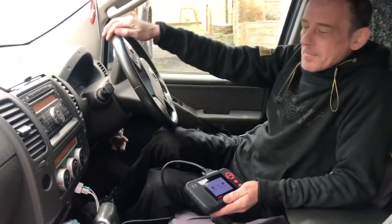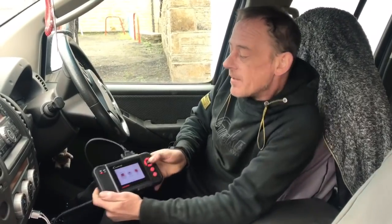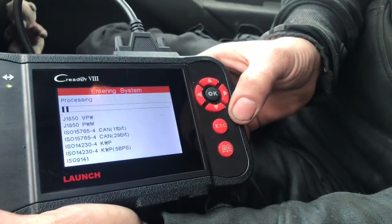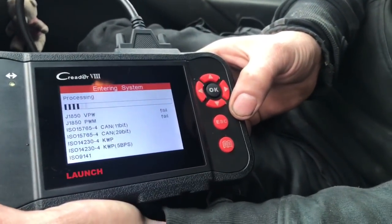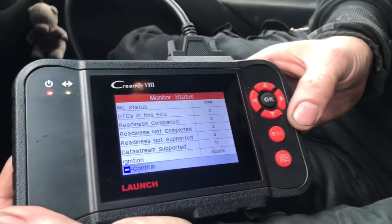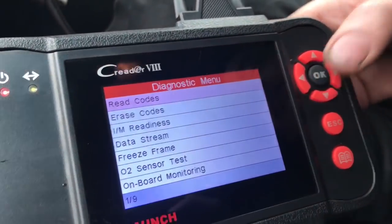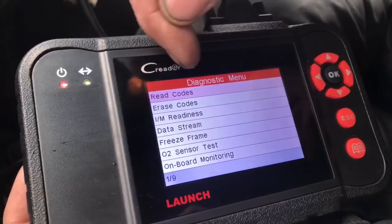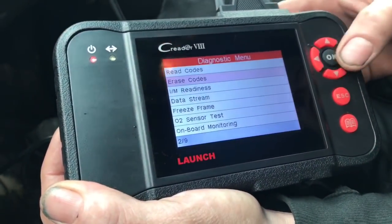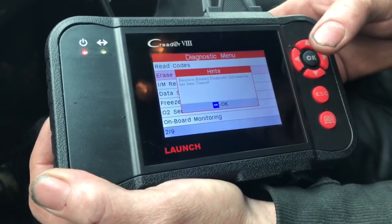Right guys, we're in a third vehicle now — a 2008 Nissan Navara with 116,000 miles, coming in with a snapped timing chain. Let's see what fault code it comes back with, because that's the beauty of what we can share with you. Quite easily you go to read, whatever the code is comes up, and as a mechanic I'd then go to erase — just go down to erase, press OK, and it'll clear any fault codes.